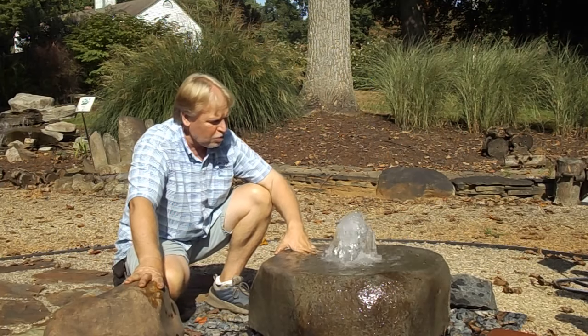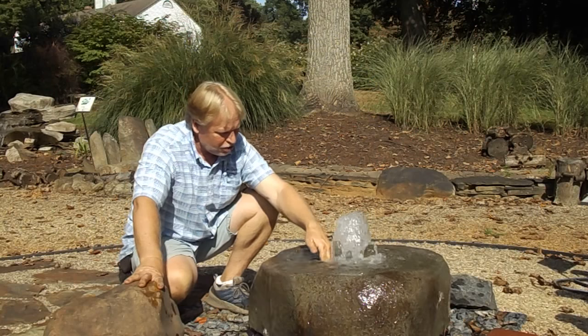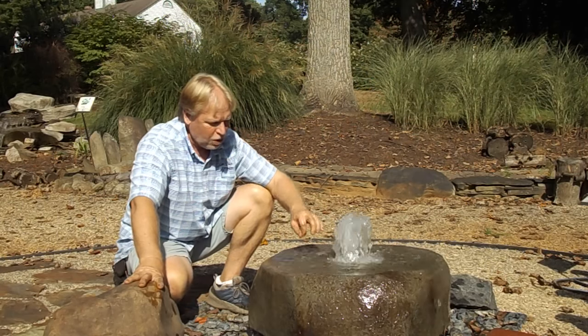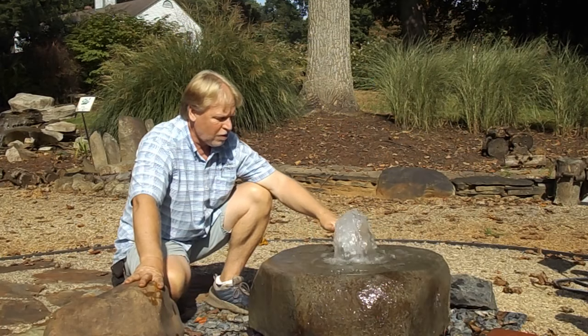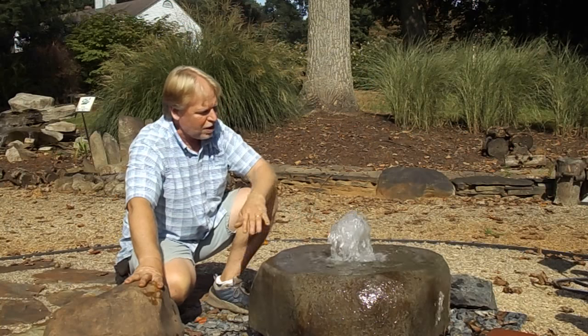This would also be used for — I'm sure dogs would drink out of it, birds are going to use it. It's a little too deep in the center for birds, but over in these shallow areas on the sides, birds certainly use it. If you want birds to be able to use the whole bowl, you might just fill it up with stones at different heights or different depths of the water. You can do that if you're trying to make it for birds.